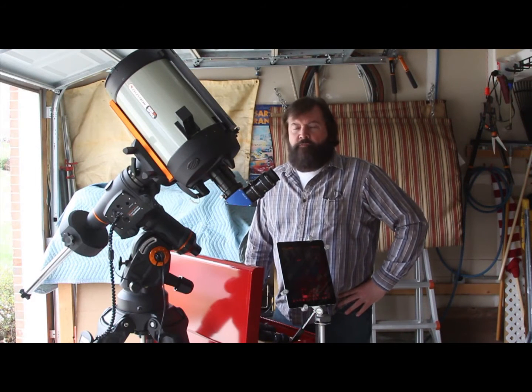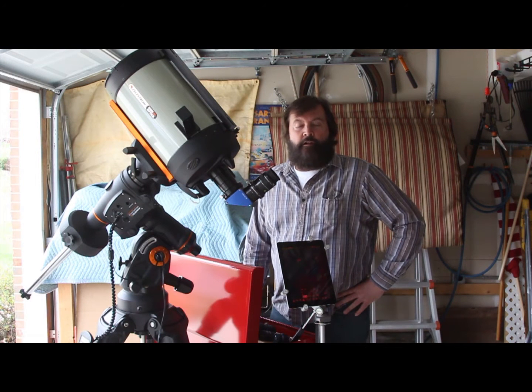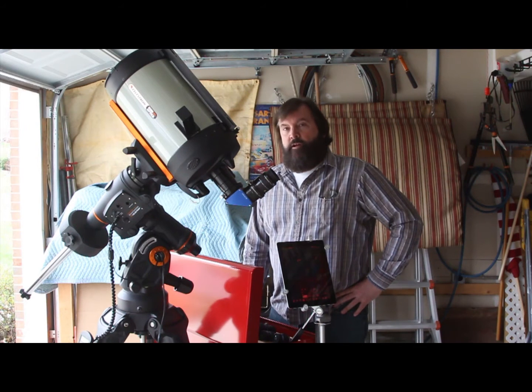Hi, amateur astronomers. If you're like me, you probably like to be outside looking through your telescope, but you don't enjoy very much the process of taking it out and bringing it back. With a heavy scope like this, it's pretty tedious, and I had to come up with a better way to do it.